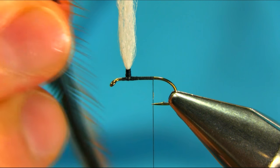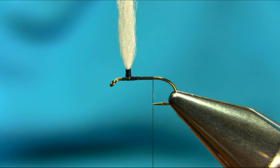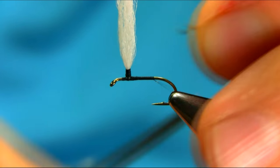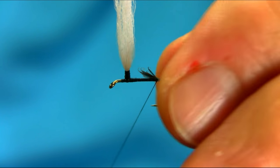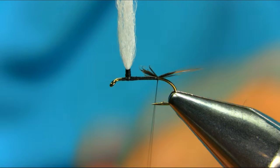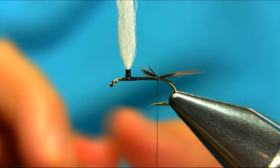The tail will be a brown coq de leon or ginger. There are two fibers I'm going to be using. This is the brown one, so I'll take some off — not a very big tail, just a few fibers. I'm just going to add the tail, a couple of turns.